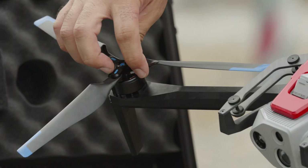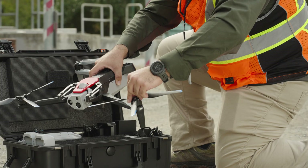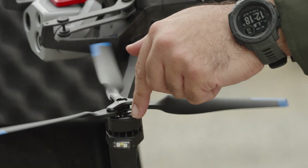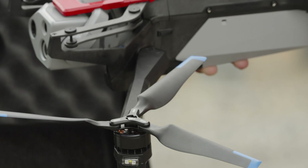Fan out the propellers and inspect to verify they are firmly attached and properly seated in the motors. Ensure the motors on the arms move easily and are free and clear of debris. Propellers should be free of cracks or damage. Do not fly with damaged propellers.